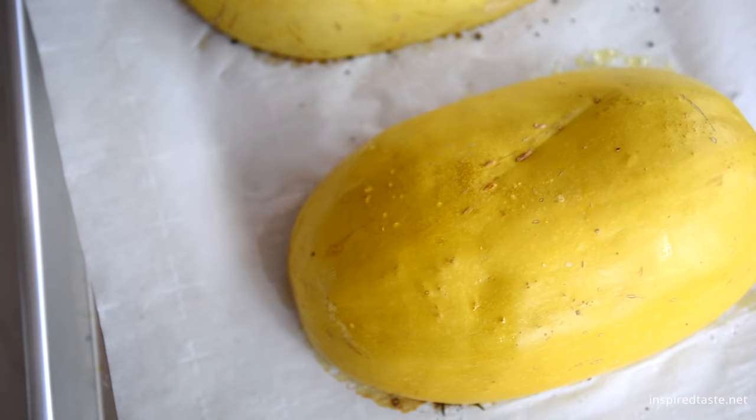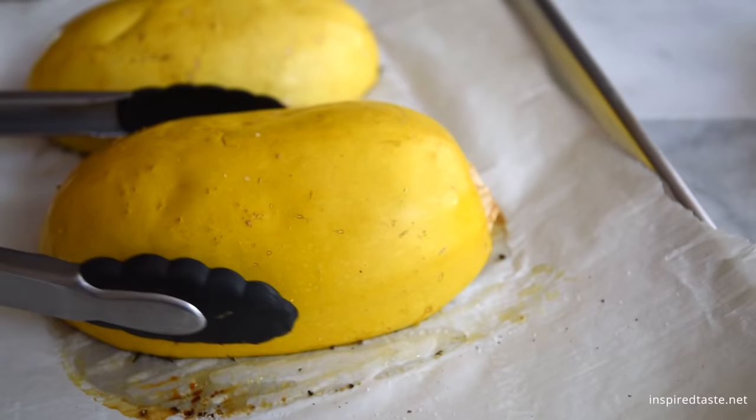Roast the squash in the oven until you can easily pierce it with a fork. In a 375 degree oven, you are looking at 40 to 50 minutes.